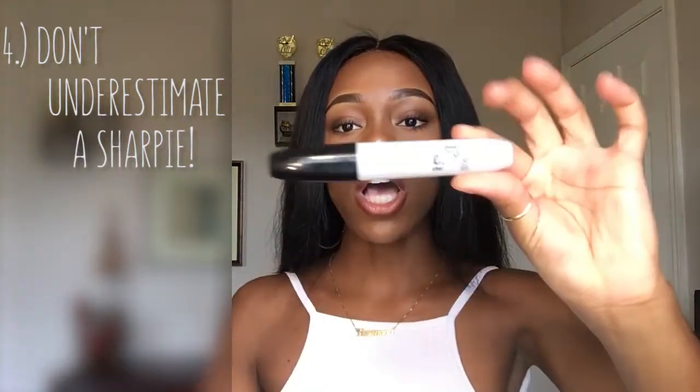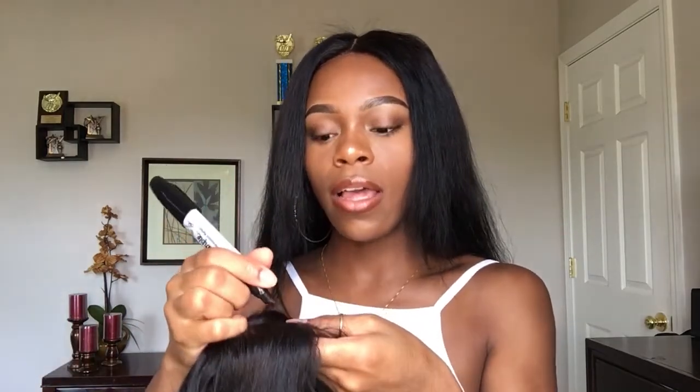Tip four: when your closure is starting to thin out and you're getting a small bald patch, my number one tip is to grab yourself a Sharpie marker — one that preferably has a nice pointy tip. If you look at your closure, even if you've bleached the knots, you'll see small little dots where they pulled the knots for each hair strand. These dots follow a consistent pattern throughout the hair. Take your fine-tip black marker and follow that pattern over the bald spot. If you have a part, skip it, then keep doing your dots, and your unit will go from looking bald to looking brand new.